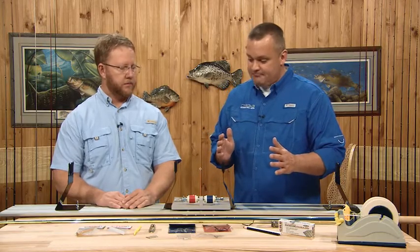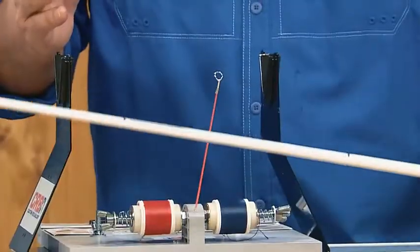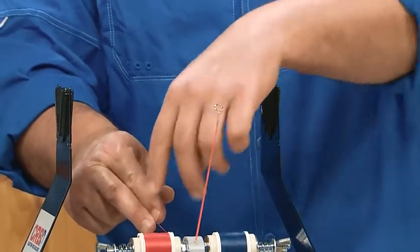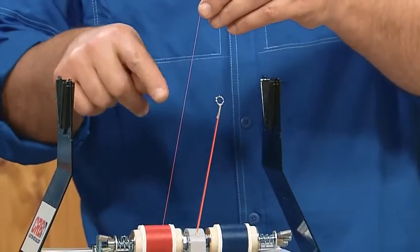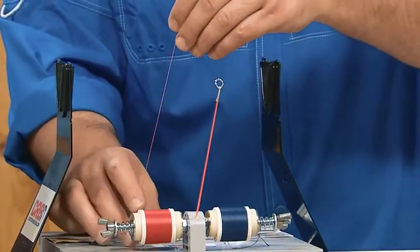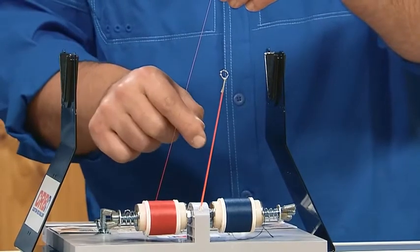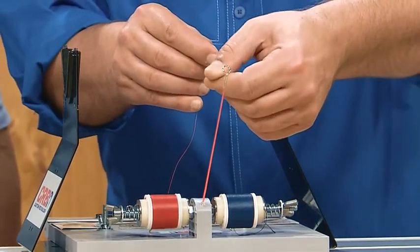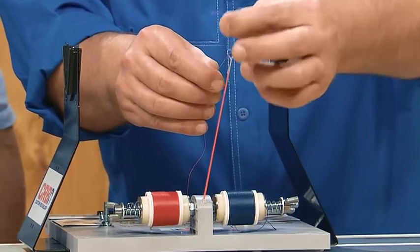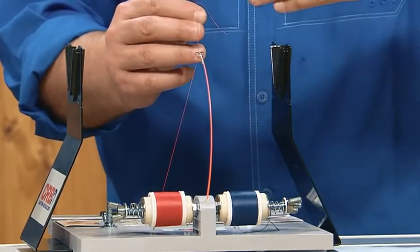The last step is to show you how to use the CRB hand wrapper. The rod blank goes on top and then you put your guides on there. I want to show you how to route the thread on here. There are one, two, three hooks that we're going to route the thread into, in addition to the tension rod. You want to take the thread and hook it underneath the hook that's directly in front of the spool you're using, and then thread it through the eye of the tension rod. The tension rod, as the name implies, gives some tension so you have a tight wrap.